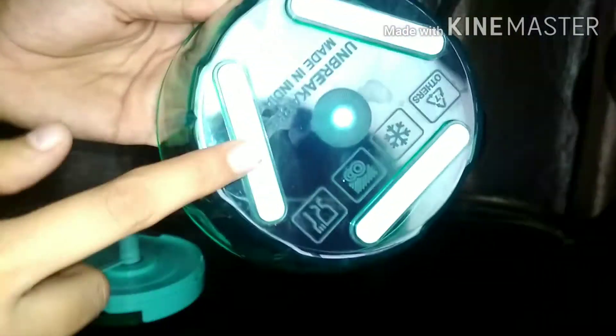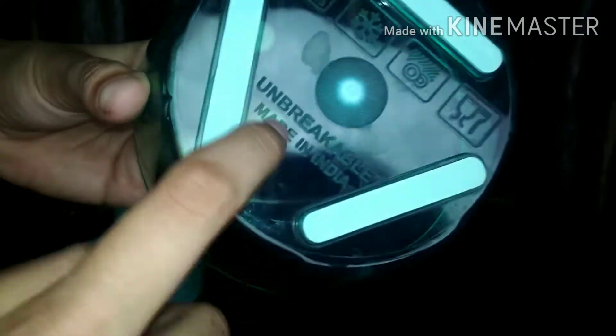This container has a very nice quality plastic. On the underside, there are small cushiony parts which prevent it from sliding on any surface, which is great. This is unbreakable — though I am not very sure about that. But this is made in India, so if you believe in local for local, then you can purchase it.